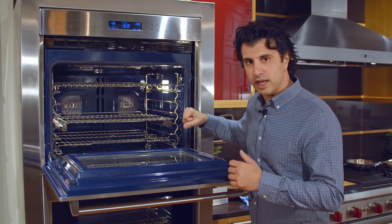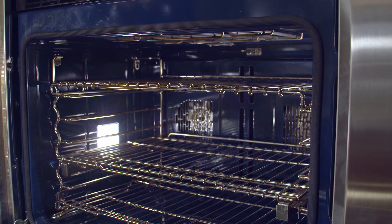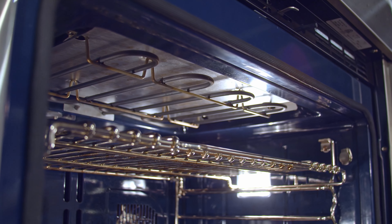When you look on the inside of this unit, you can see we have it running so it's getting warm. This dual convection technology is what really got them started and what really put the name on the map for Wolf. It's going to be very even, having no cold spots within the oven cavity.